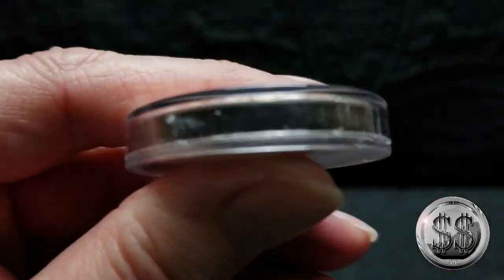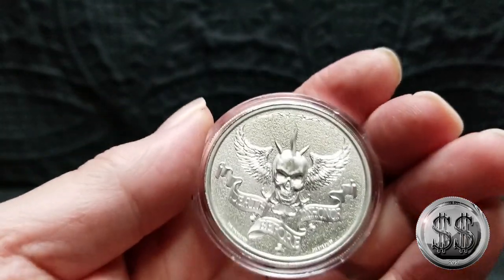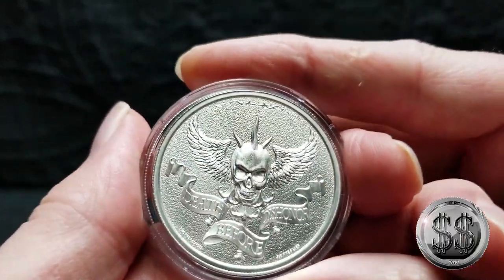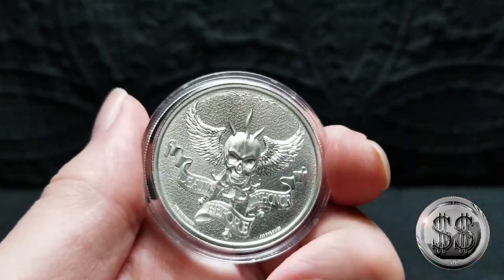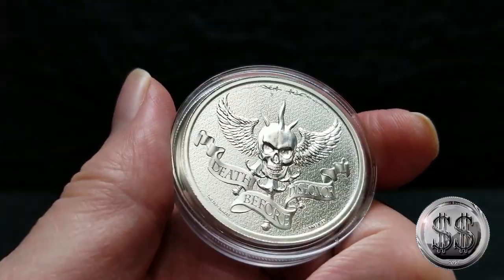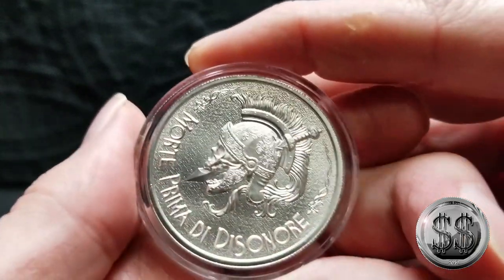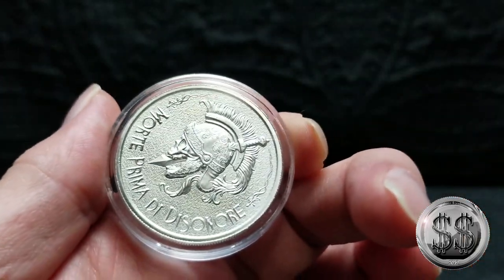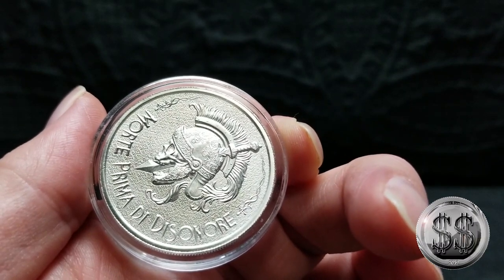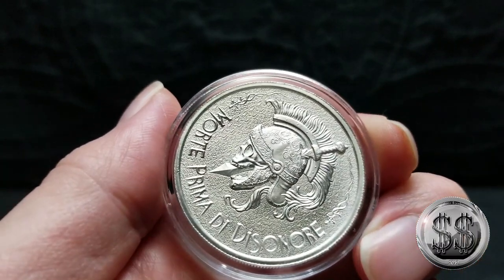All right everyone, I think we're going to wrap this one up. Thanks to Winning Image Photography and my Google. Morte prima di disonore. Well, there you go everyone — that is how you pronounce that. I'll probably have dreams about that tonight. I don't know if they'll be good, considering someone's got a dagger going right through their... is that a dagger or a sword? Probably a dagger.